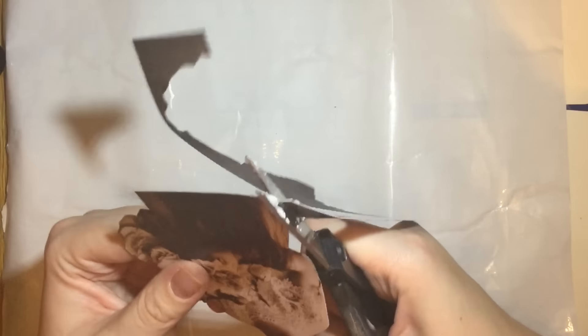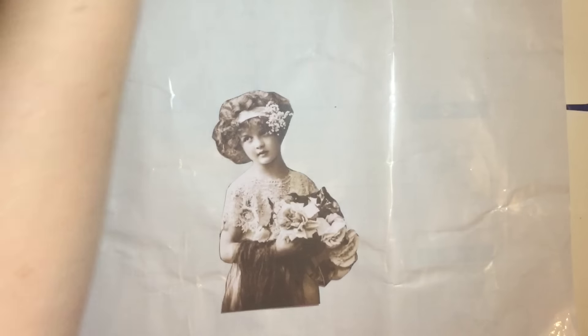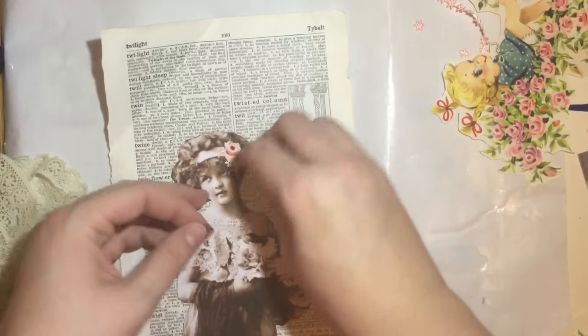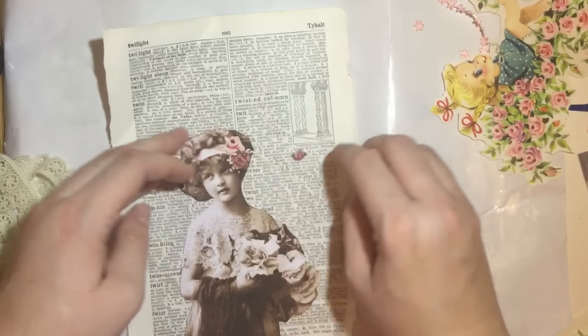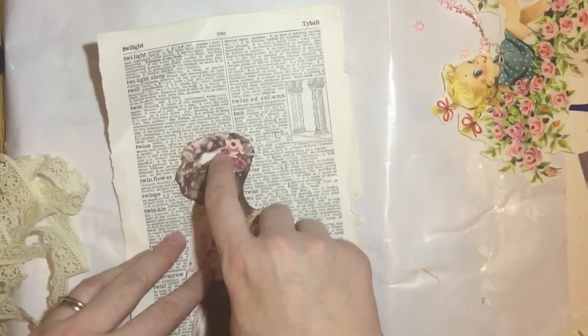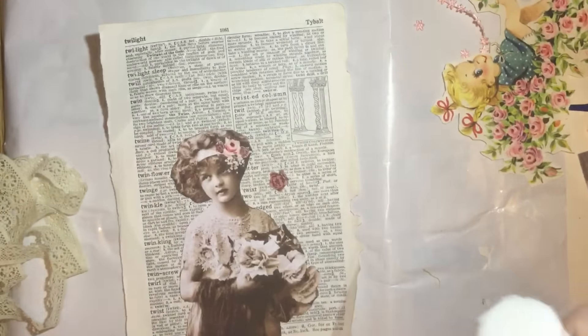I decided to do a voiceover over this section. All I've done here is cut down the postcard that Mike kindly sent me, and I'm putting some of the flowers from the other piece of paper onto the headband just to make it look a bit more colorful. I mess about with these quite a bit and then decide which ones I want to use.